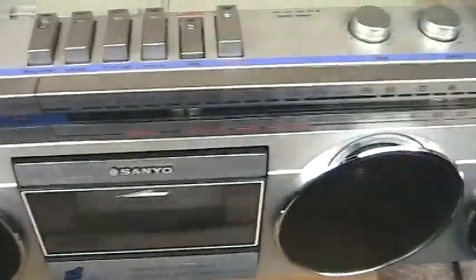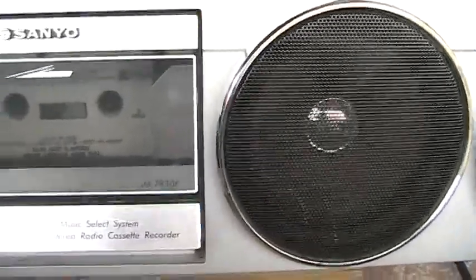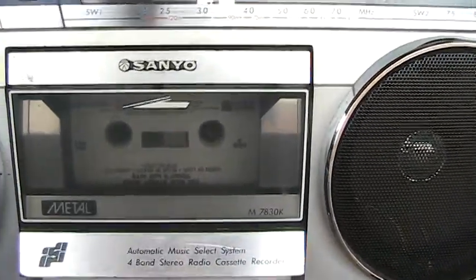Now let me come back to... it should be playing. It is playing. How about that? But there's no sound.